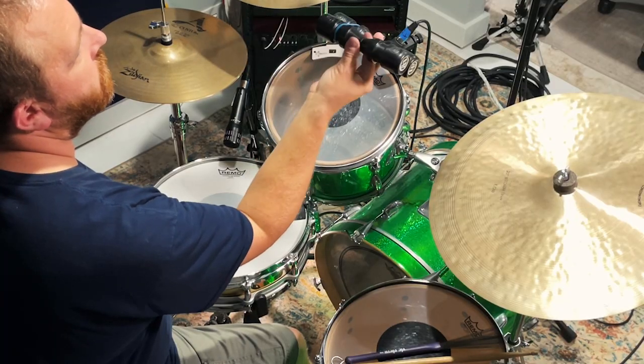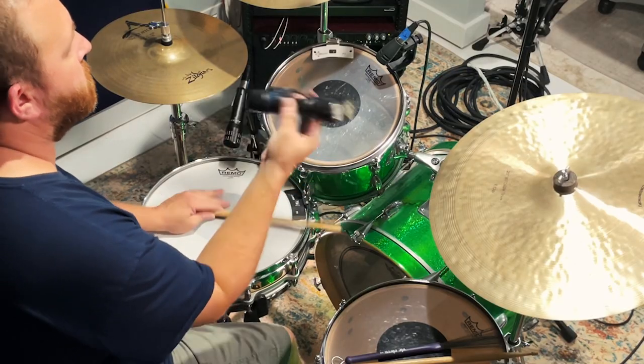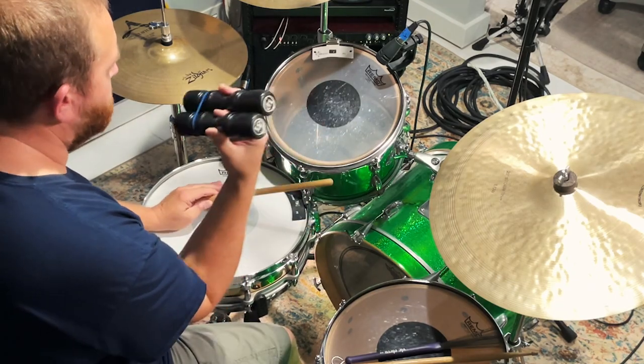The key to playing the shaker is to use a wrist motion and maintain the position such that you get consistent definition on each stroke. In other words, you get to control the inner beads of the shaker and use that to your advantage. Let's put this together with the rest of the parts and pay attention to the kick drum rhythm — it's a little different on this one.